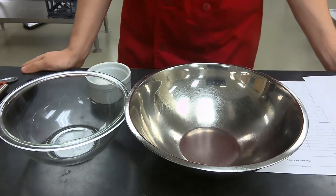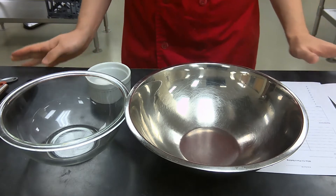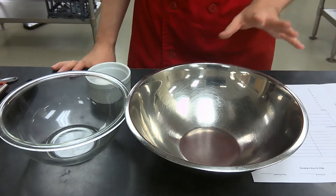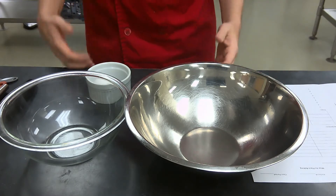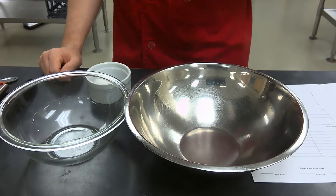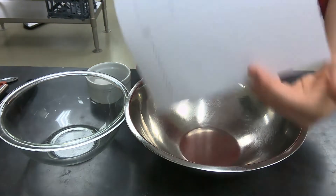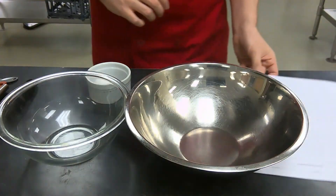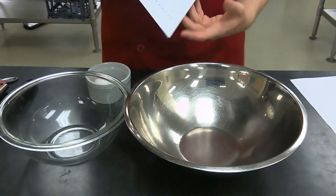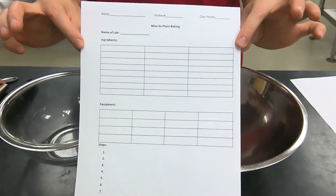Welcome to our first lab for remote learning. What we're going to be doing is I'm going to go over how demos, labs, and things will work, what you guys will do as far as papers and the labs themselves, and then we're going to actually demonstrate our lab.